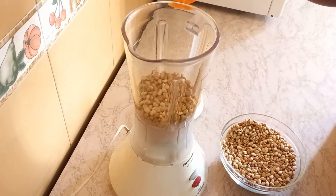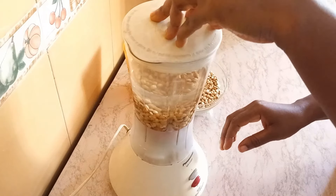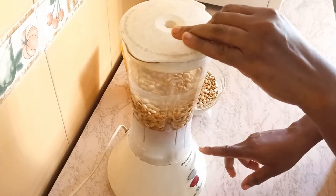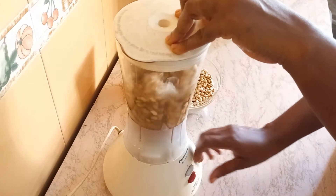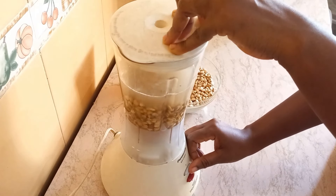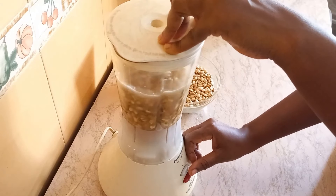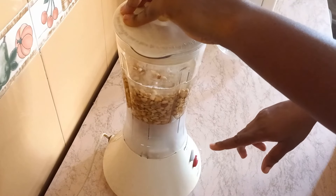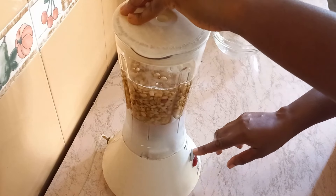We're going to blend the beans bit by bit. I'll add some water. Please observe carefully — you just put on your blender and turn it off, put it on and turn it off. You keep doing this gradually until you notice that all the chaff is being washed off from the beans.